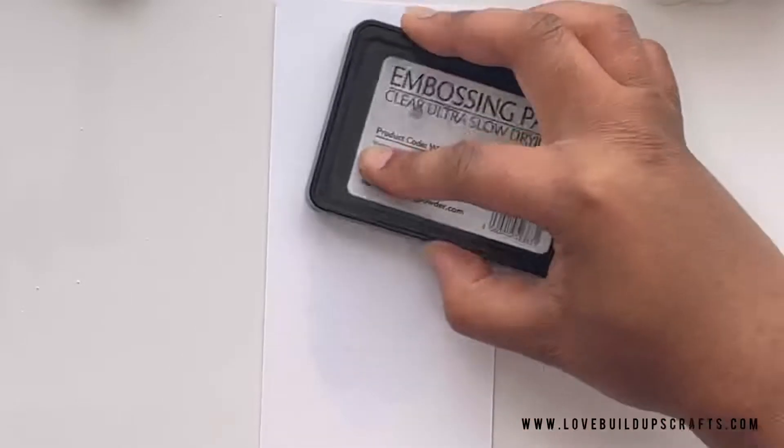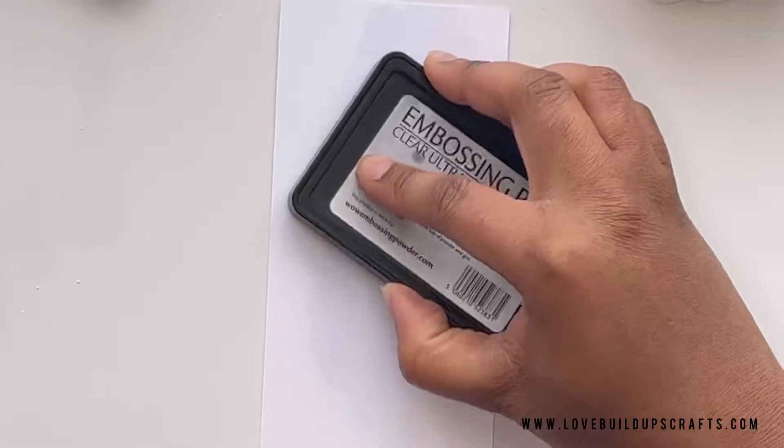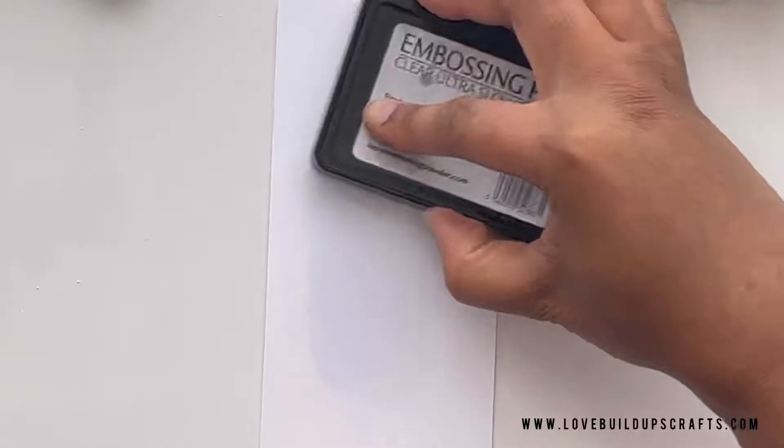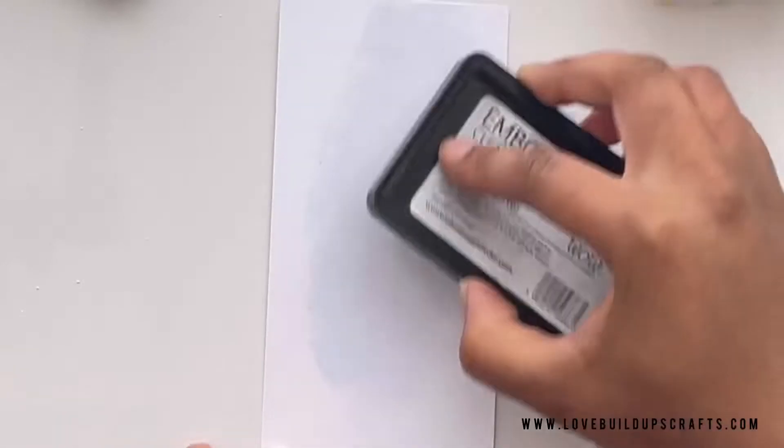You're rubbing and patting at the same time. To be honest this is really not the best way to ink up your panel, but we're just using it to mark the area of our brush stroke, so don't worry too much about it. It's kind of like when the dog pees to mark its territory — same thing really.